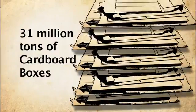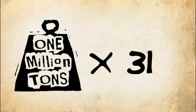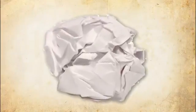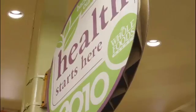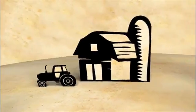I found out that last year, over 31 million tons of cardboard boxes were recovered in the U.S. alone. That's a lot of fiber ready to use. You can take paper waste directly from companies, make products out of it, and sell it back to those companies.